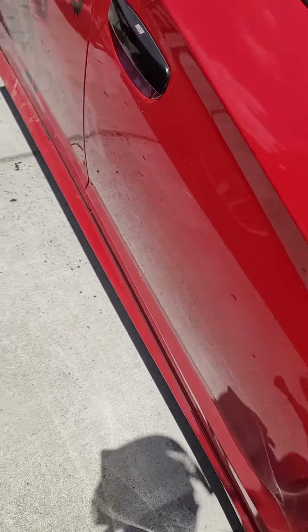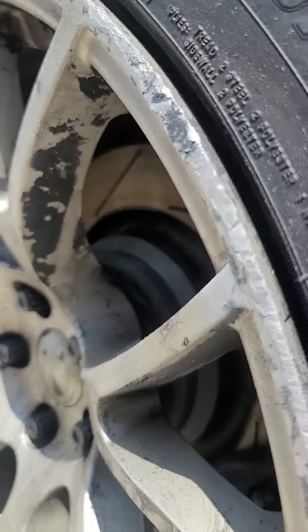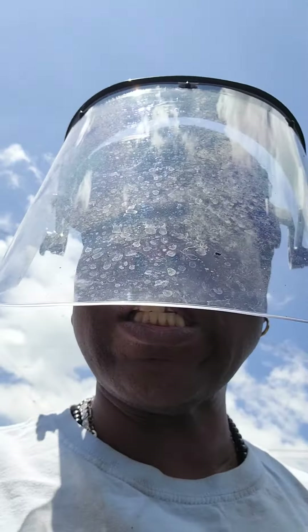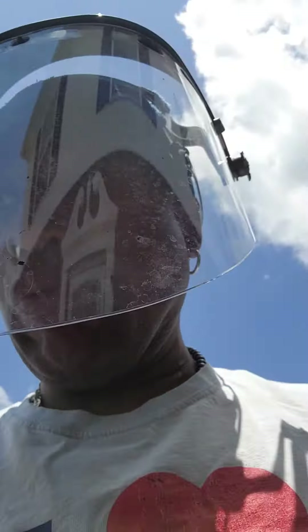I'm gonna show y'all what this looks like when I get done. I gotta get the rest of that black stuff right there — come on, Bob the Builder! Y'all get an inside look because I ain't showed this to nobody, so this is just for my members. Members only! Alright y'all, continue to subscribe — I'll talk to y'all soon. Bye!